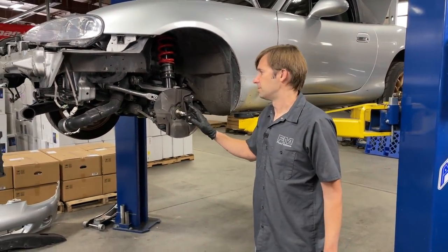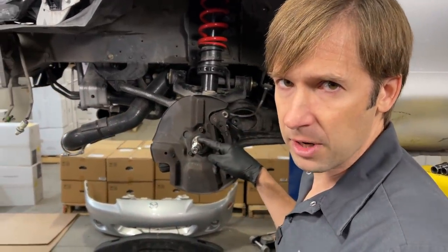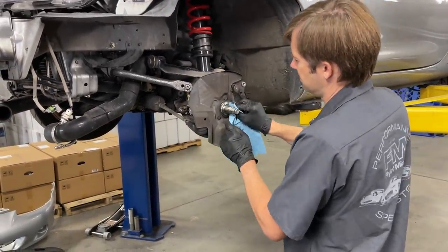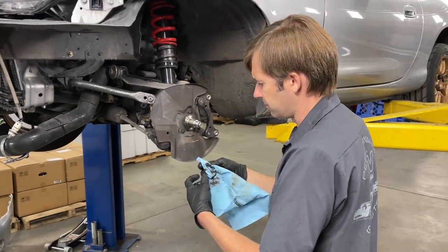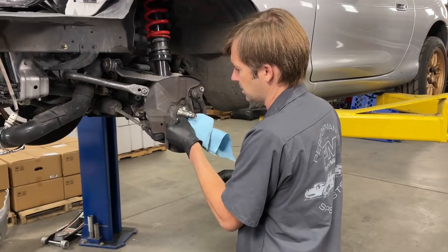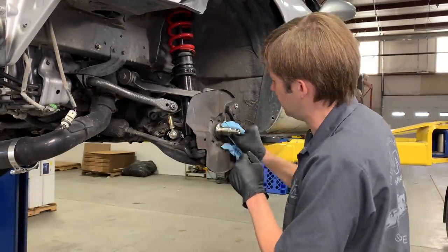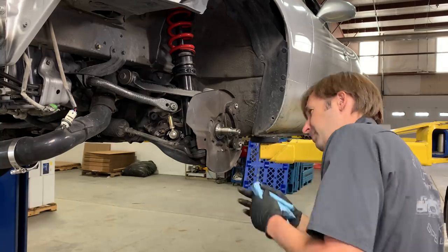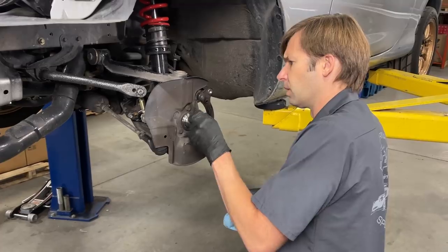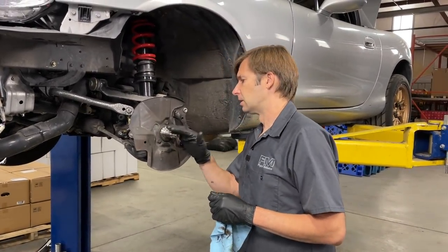So we've got the old hub off. Now we just need to make sure to get the surface nice and clean. Sometimes you'll see a little bit of rust. This one doesn't have any, but if you do, take a Scotch-Brite and scuff it off to get back to a virgin metal surface. There's a lot of gunk up against the edge here — make sure you clean it all off. Don't assume that if the original hub wasn't touching it, the new hub also won't. So get this as spotless as possible. Once you think it's clean, go back over it and look closely to make sure it's actually spotless.